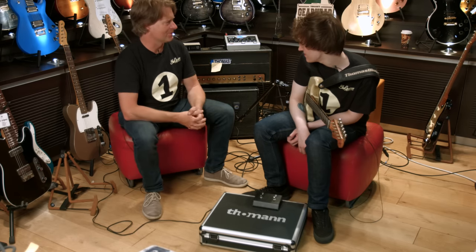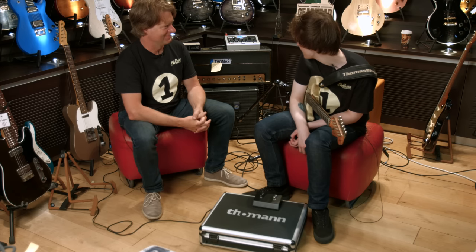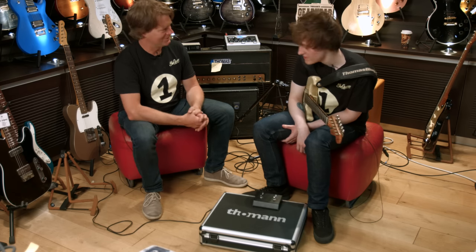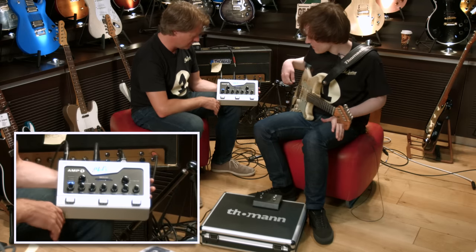This was where I could get an authentic Plexi tone, and that's what I wanted. You can't get much closer than that. Shall we have a look at all the things? Sure. Okay, let's hear the playing channel.